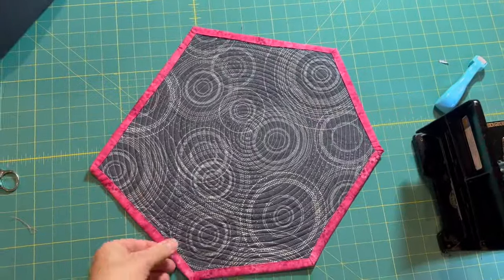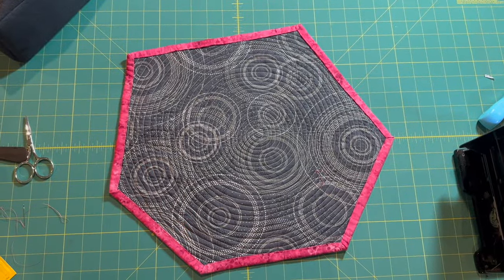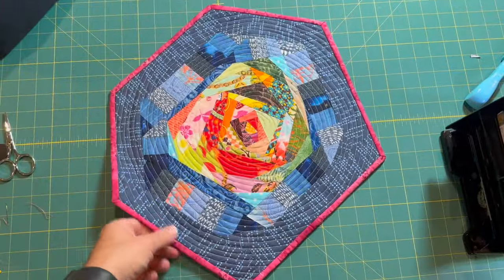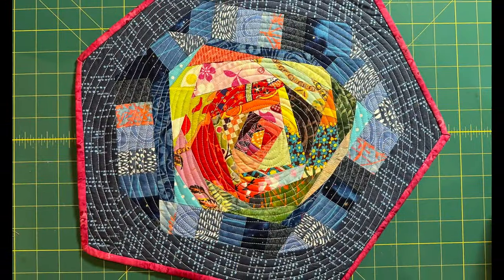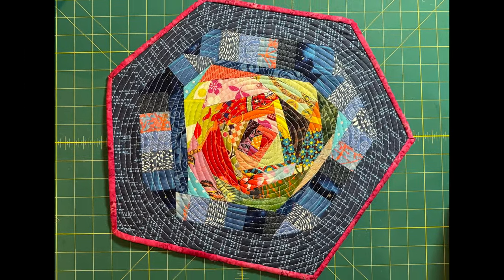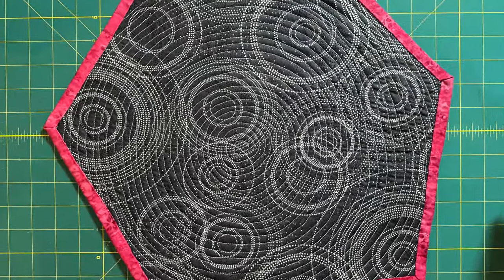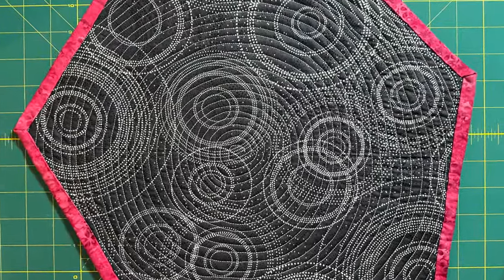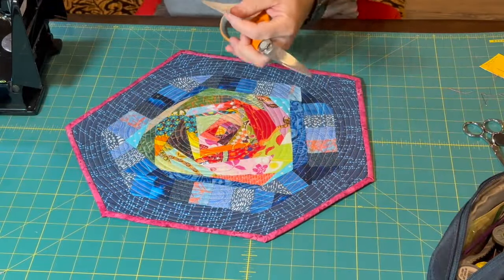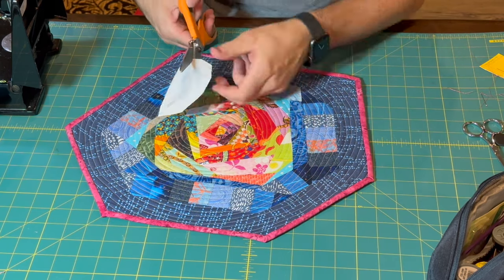Binding is done and everything is looking good. For the last step of this quilt, I'm going to appliqué a white rabbit near the border, about to head down the rabbit hole.